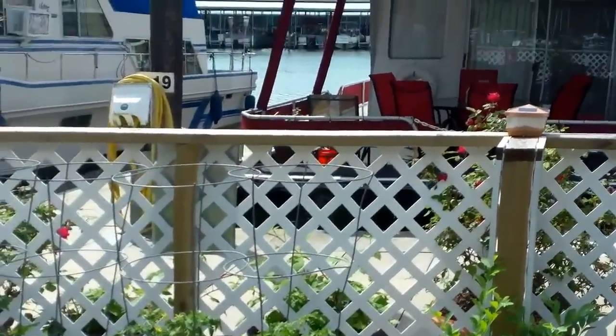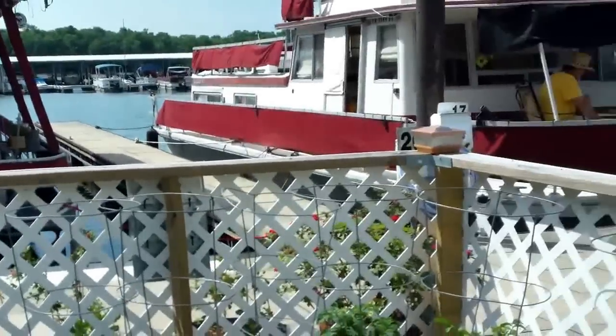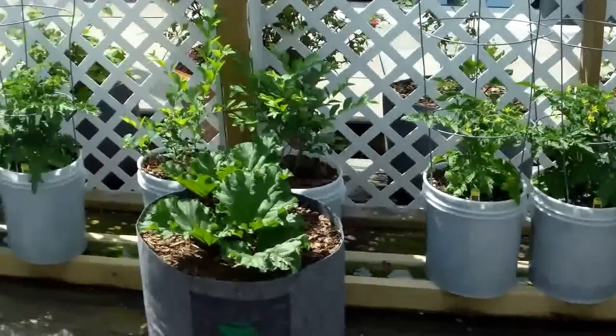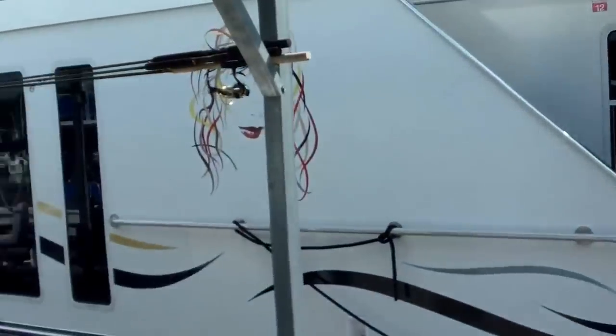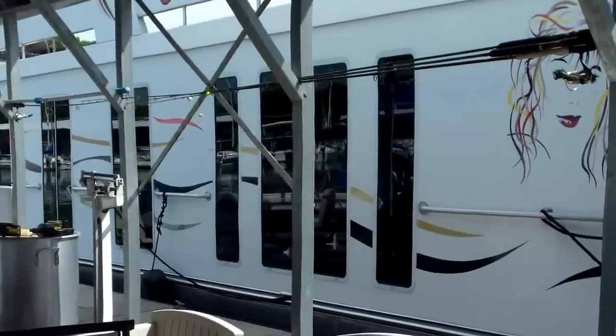It is just another absolutely spectacular day here out on the floating dock next to the pretty Miss Sheila houseboat here on Elm Hill Marina.